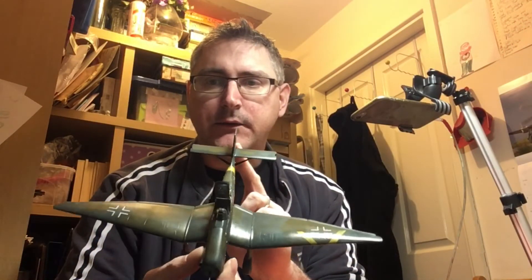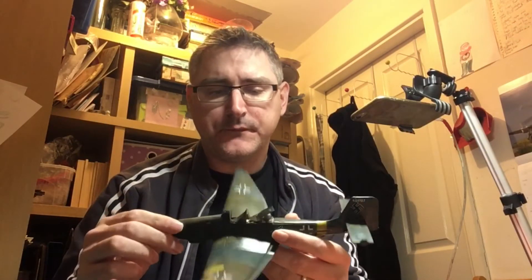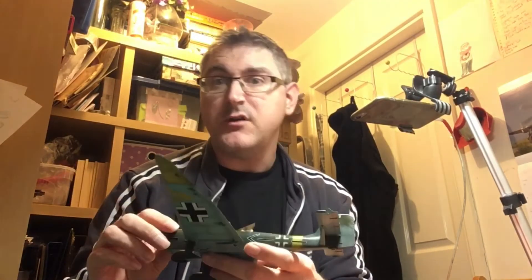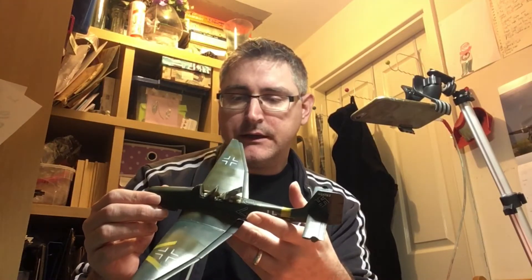First up we've got my curse build. As you know I'm doing the Hasegawa Stuka G2, and as you can see all the markings are now on — all airbrushed on. I used a Montez mask and sprayed these on, which you've seen on the video. It's had a gloss coat and then it's had a panel line wash all the way through. I just need to put another gloss coat on, and then I'm going to do a dot filter on it and go on from there. So that's the Stuka.